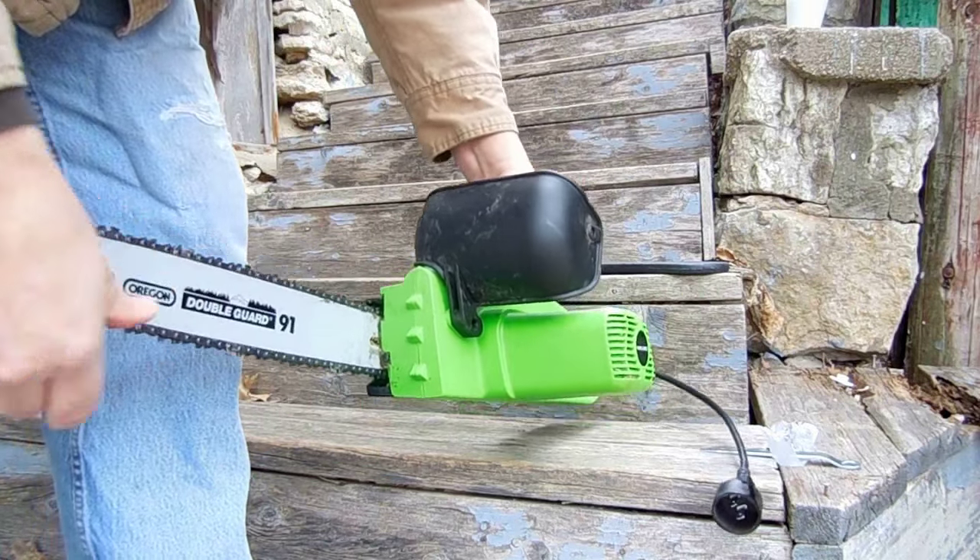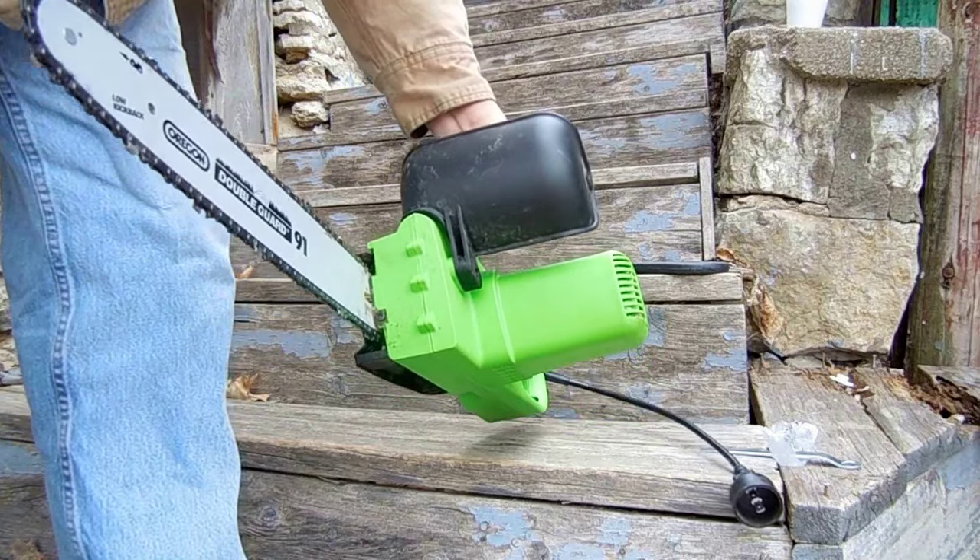Now we've over-tightened the chain. There's no slack, but you get the point.